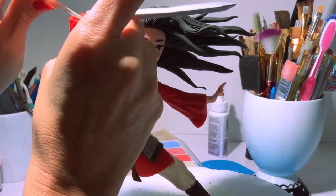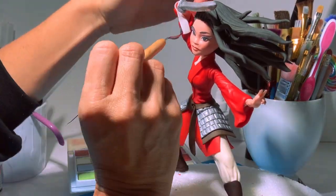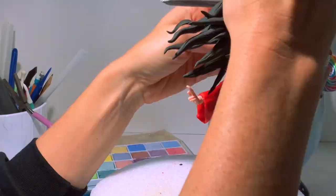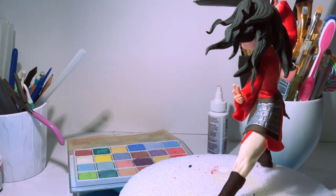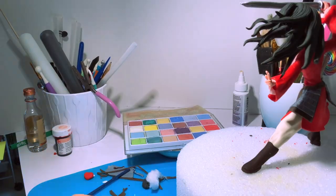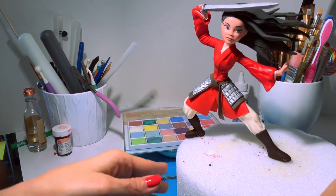We need to add a little bit more details — we're going to add the white ruffles of the shirt she is wearing underneath her red coat. And that's it, there's Mulan! I love her, she's so cute.